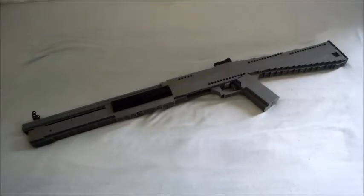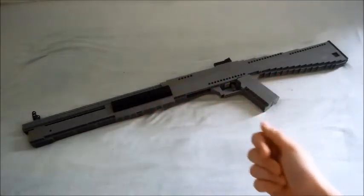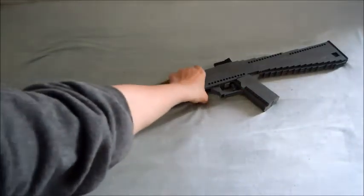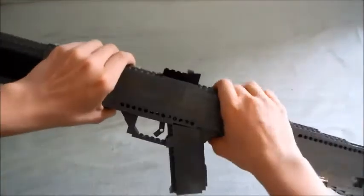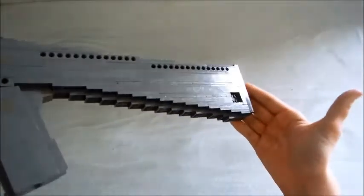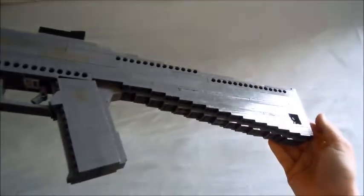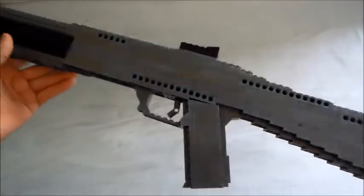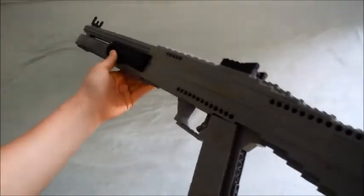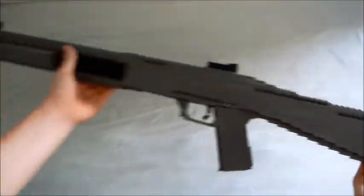Hey guys, what's up, Stream here, and today I have a new gun for you guys. This is the Benelli M4 shotgun, a semi-automatic shotgun which is featured in many games. This is sadly the civilian model - I had to make it because of the stock; I did not have the right pieces. So here's the overview.